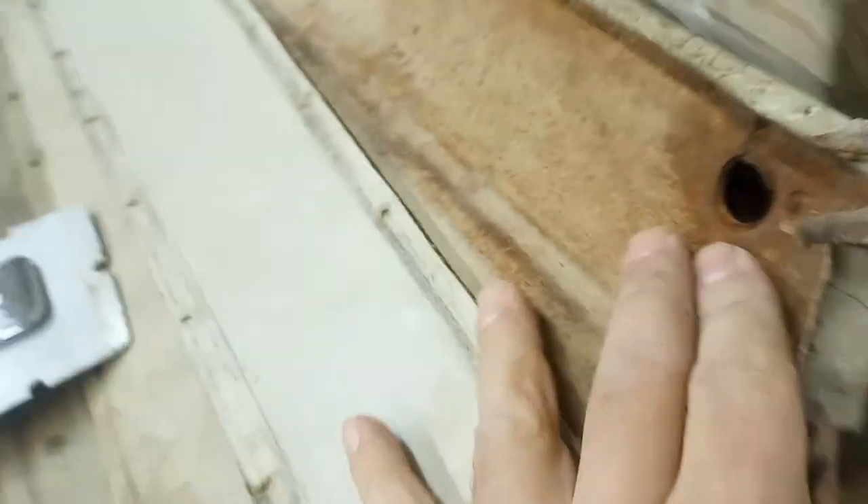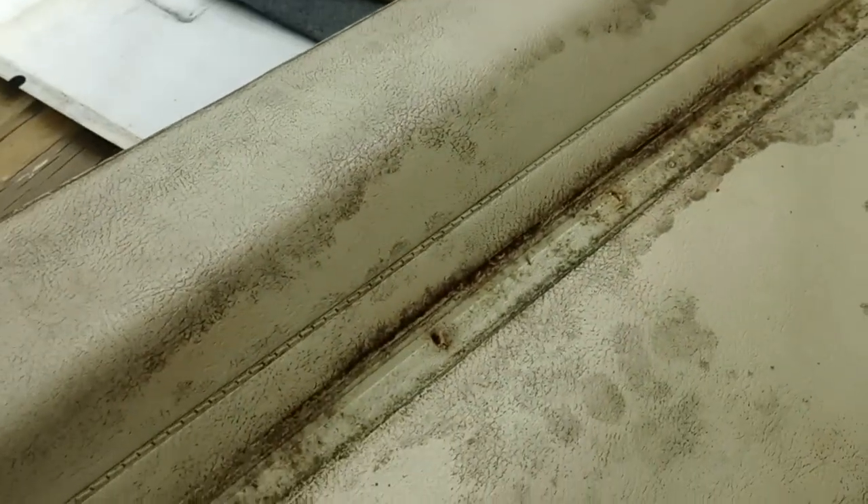Here's the original fabric. You can see — it's a convertible and the seals are old, so that means water gets in. It's very mildewy, it's cracking and dried out.